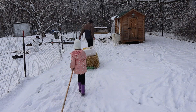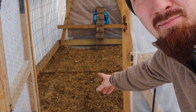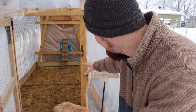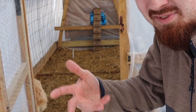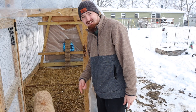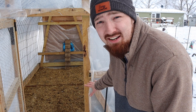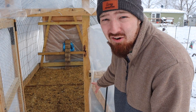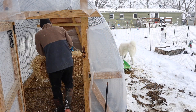Now that we've got the chickens their brand new covering, they are absolutely loving it. I can tell that the sunlight going in there is going to help them out a lot. Now it's time for maintenance. The first thing we're going to do is add some fresh straw in here. They've walked around with their wet feet a lot in here already so they need some new dry stuff to keep them warm because we're going to have a lot of cold weather this week.